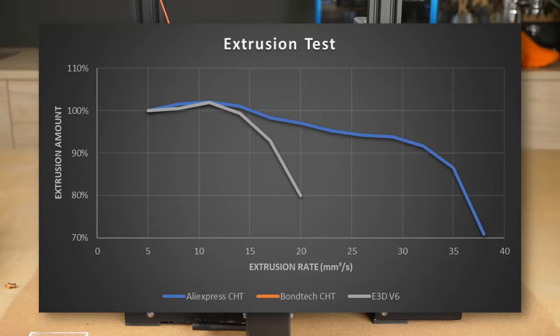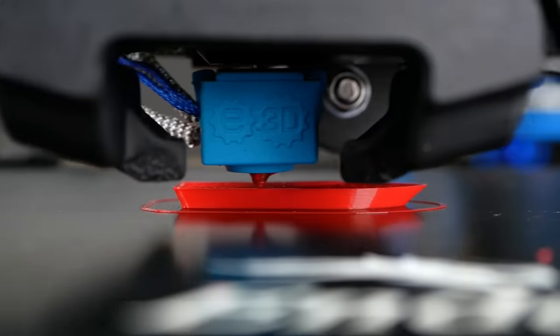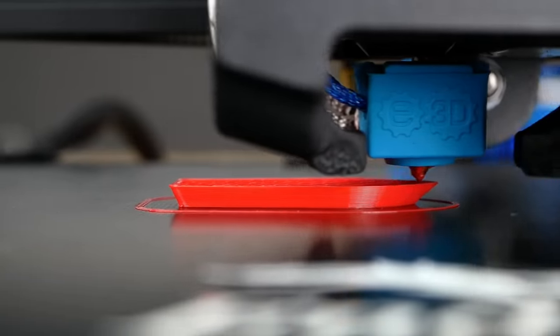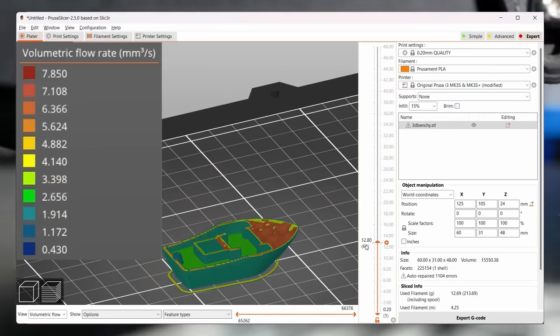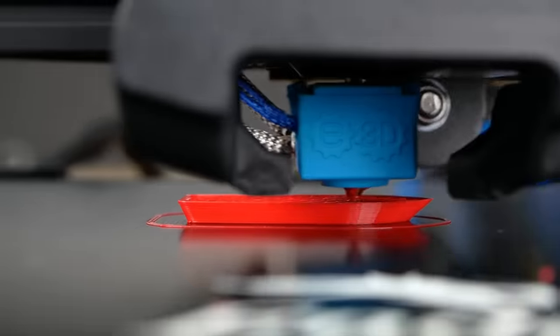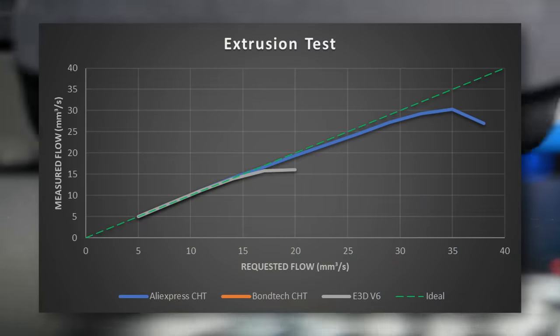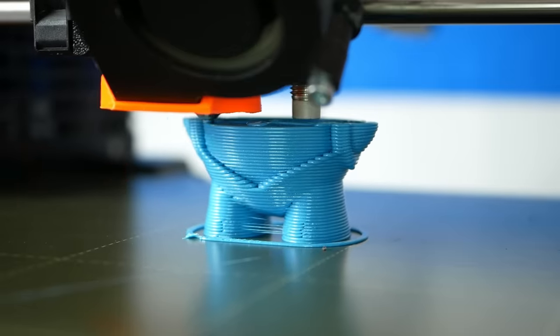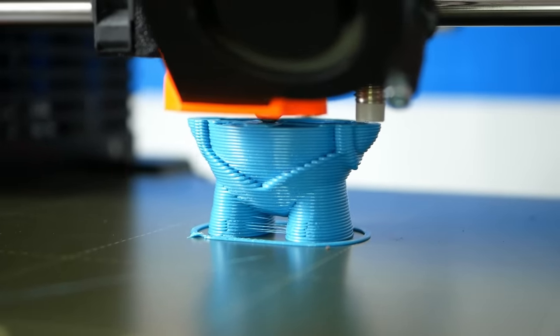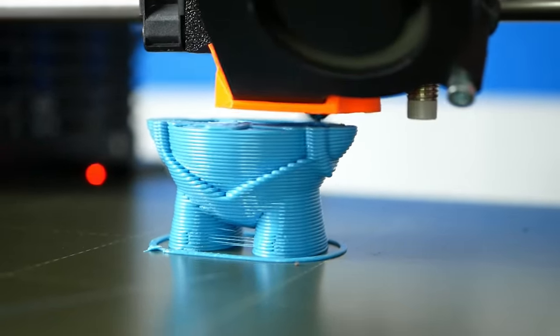A regular nozzle was way behind, topping off at only 16mm³/s. For most printing on standard machines this is totally sufficient — regular slicing profiles usually top out at 10mm³/s or less — yet if you want to go faster or use bigger layers, a regular nozzle can be the limiting part. This is where the CHT comes in, where we've seen a doubling in performance by only changing the nozzle itself.